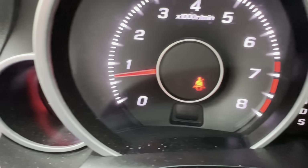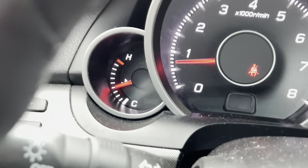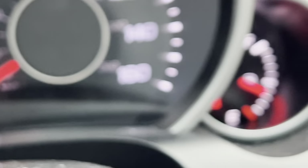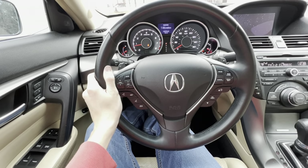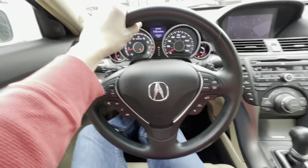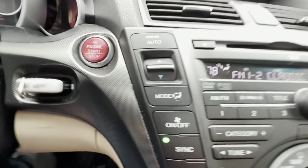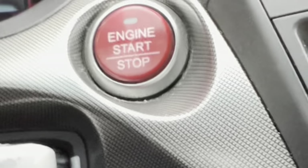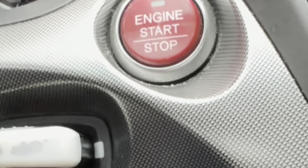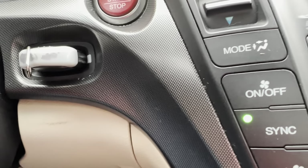The tachometer and gauge cluster look absolutely futuristic for their time. You've got the speedo on the right, tach on the left, temperature gauge on the far left, and fuel gauge on the far right. To start the car, look to the right of the steering wheel — you'll see the red engine start/stop button. Put your foot on the brake, press the engine start/stop button, and fire this car into life like you're starting a fighter jet.